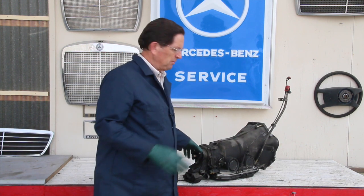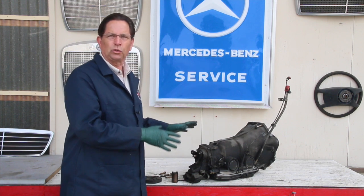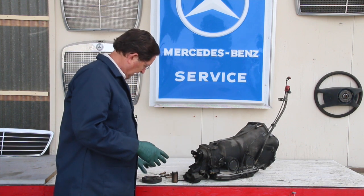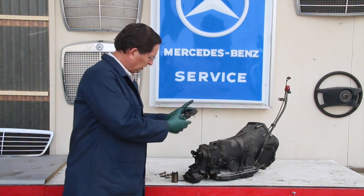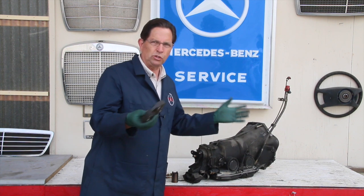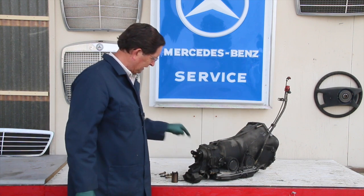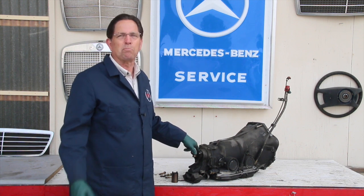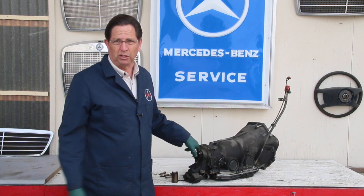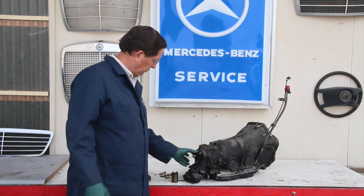I pulled this transmission out of an '82 300SD and I'm looking at the flex disc — of course it doesn't look too bad. If you've watched my other videos you know I talk a lot about the importance of inspecting your flex disc, but I started inspecting something else and said, 'Uh oh, I've seen this problem before.' I better share it with viewers. Take a close look at what I discovered.